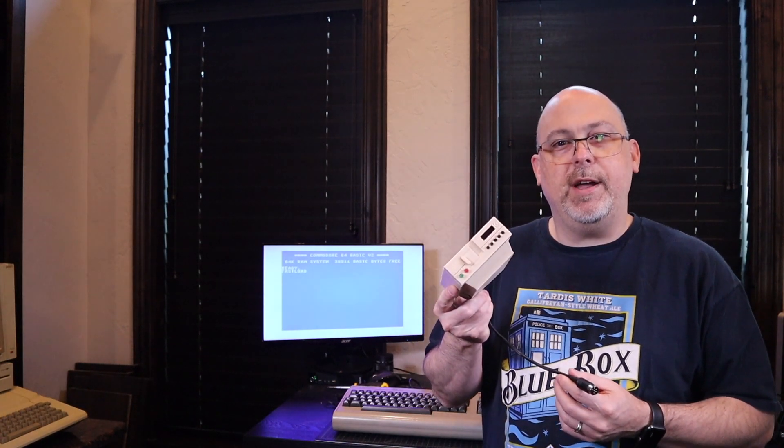Hey guys, it's Mike from the Geek Pub, and on this episode we're going to make a Pi 1541 that works with the Commodore 64.